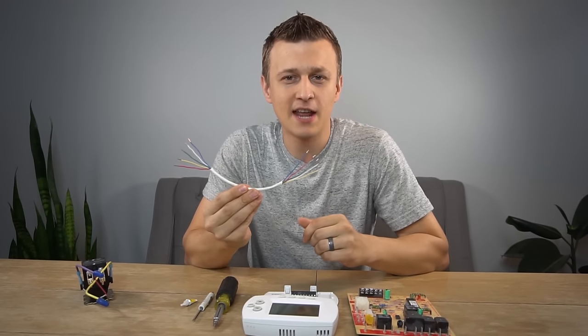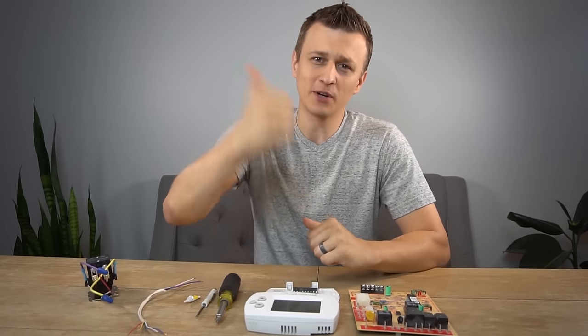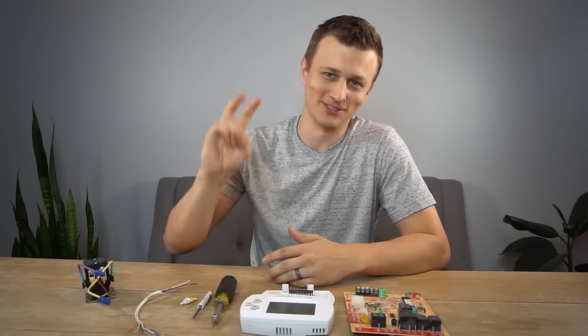And that is all I had for basic thermostat wiring. I hope you found this video helpful. Thank you so much for watching. Don't forget to mash that like button on the way out and we'll see you next time.